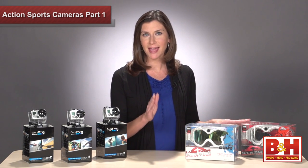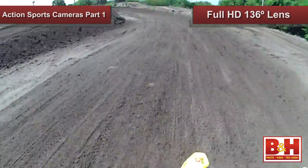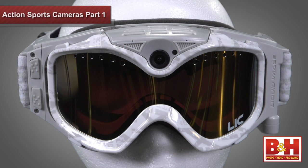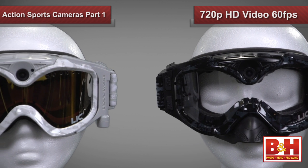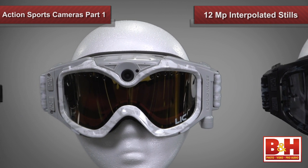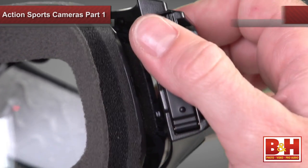Let's switch over now to two sets of goggles that can capture your adventure exactly how you see it. The Liquid Image Summit and Impact Series goggles shoot full HD video with a 136-degree lens situated right between your eyes. These are definitely some of the most unique full field of view sports cameras available. These cameras shoot 1080p video at 30 frames per second and 720p at 60 frames per second, and you can switch to photo mode and grab 12 megapixel interpolated still images with the quick touch of a button. They both come with 4GB micro SD memory cards but can support up to 32GB cards.